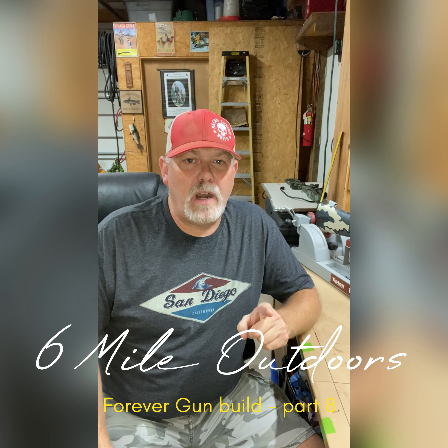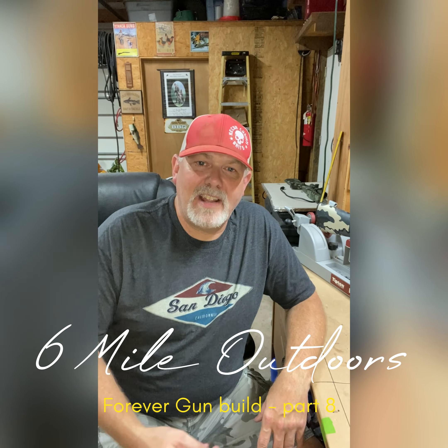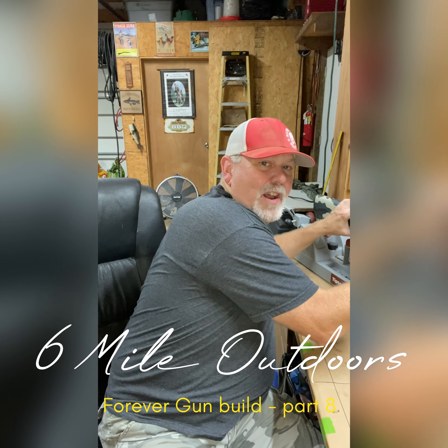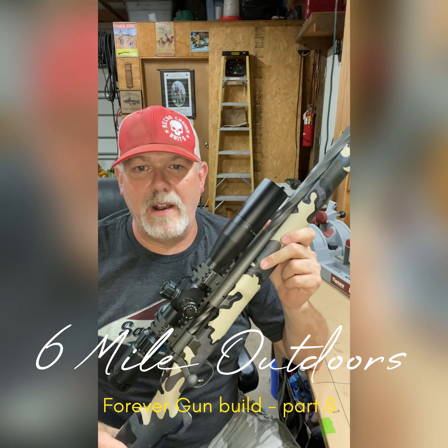Remember the forever gun build? Well, we're at the end of it now. I've got everything done that I'm gonna do — maybe, unless I put a different scope on it — but right now I want to show you the finished product. We've got a lot of work done to this gun, and this is one that I'm really proud of.